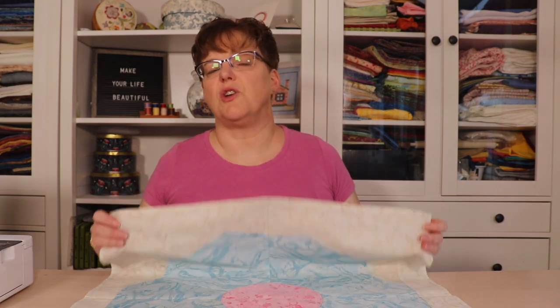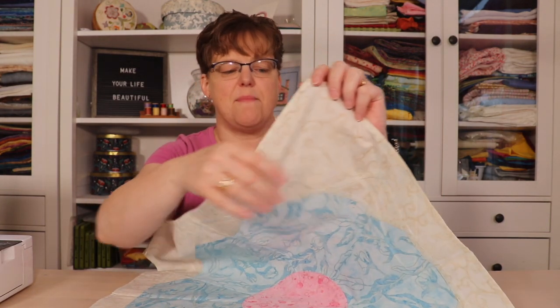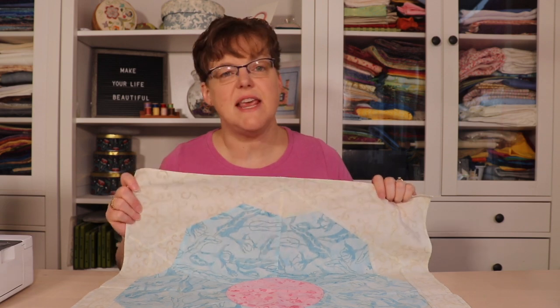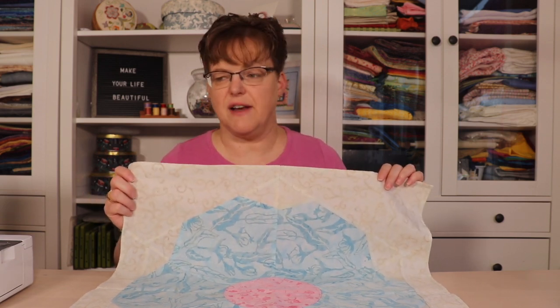When I was designing it, I thought a flower would be a good spring project, so I chose these fabrics. There's a kind of beige-on-white pattern for the background, then blue and pink. These are batik fabrics, and batiks are really great to work with for this kind of project.